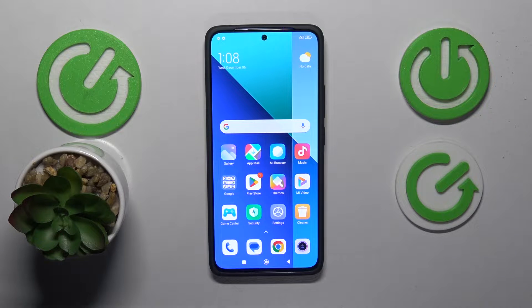This is Xiaomi Redmi Note 13 and today I will show all available methods to take a screenshot on this device.